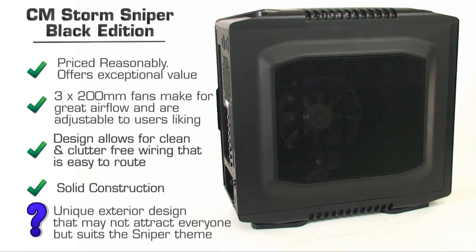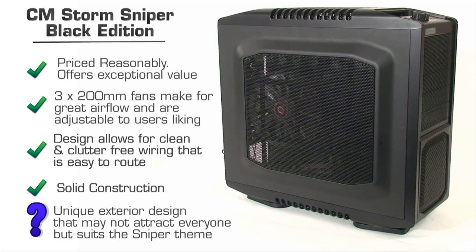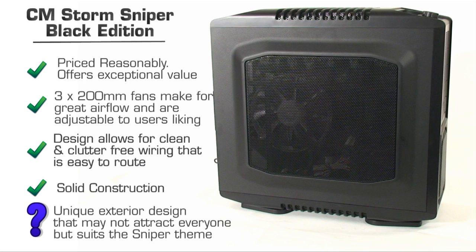The only thing that could really be seen as a negative is the way it looks. For those who prefer a standard box-style square case, the rounded edges and funky design may not be for you. Personally though, I really like the look — they went with a sniper theme and I think they really captured that.